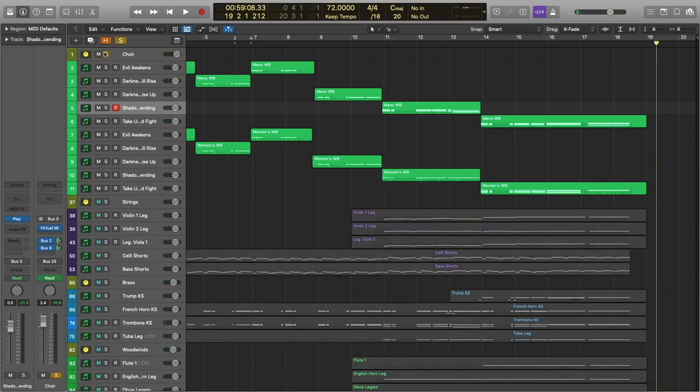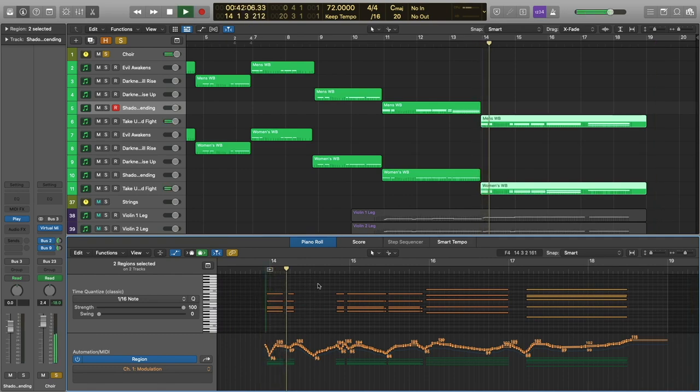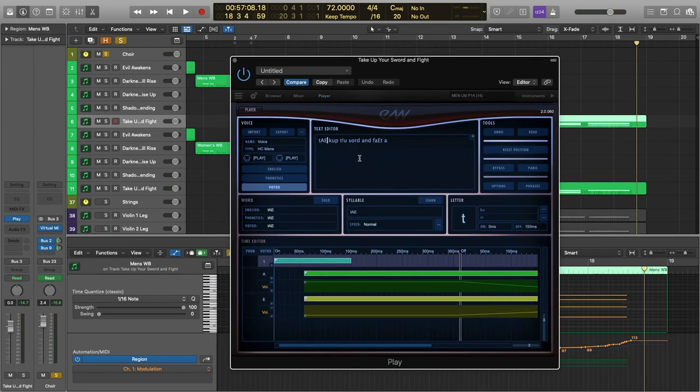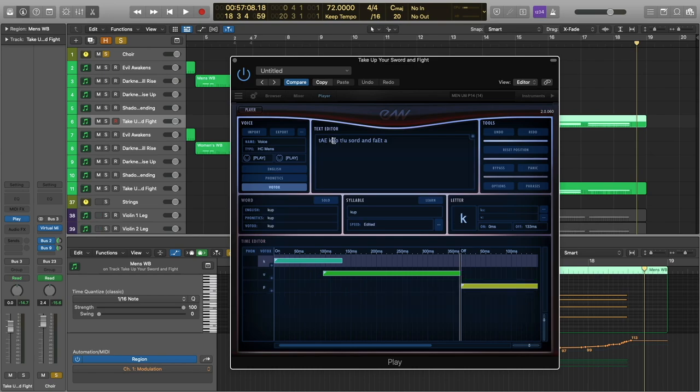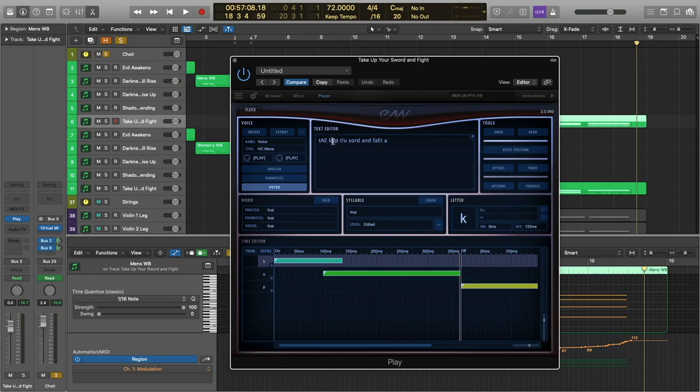Let's start with the choir. This is another instance where I have opted to take the last consonant of the first word — the sword's K — and put it at the beginning of the second word. They're saying 'take up the sword and fight.' If they were saying 'take up the sword' with a pause, I would need the K at the end of the first word, but because of the timing and the phrasing, I want the K exactly where it is.